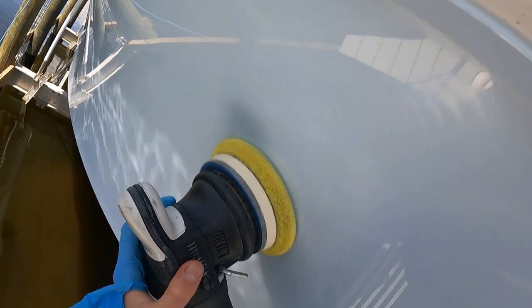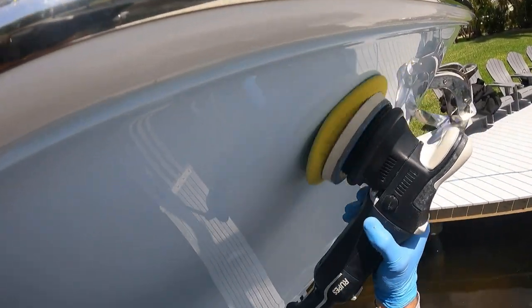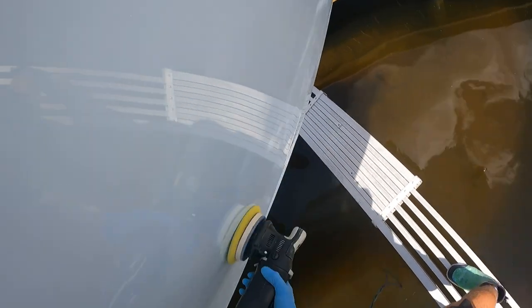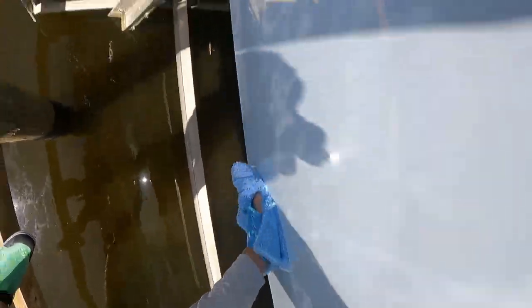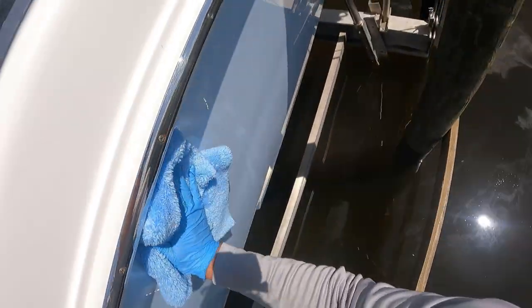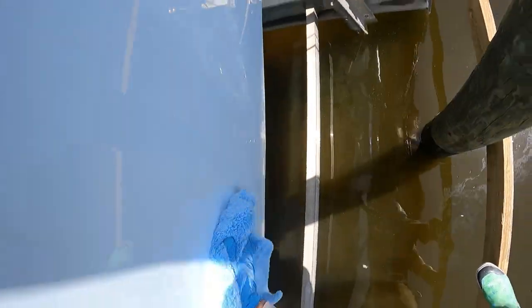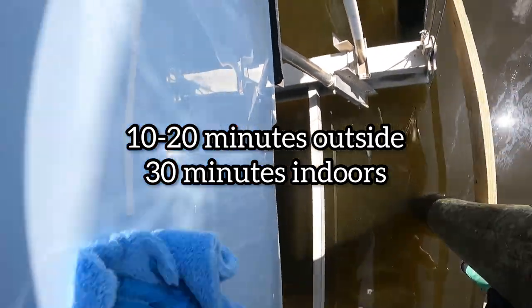You might be wondering: how long do I need to wait until I wipe off the polymer? The polymer can usually sit for a range of 10 to 20 minutes, depending on the heat, the sun, and the level of your surface. If you have oxidation in your boat, you're going to want to wipe that polymer off quickly. But if your boat is in great condition, 10 to 20 minutes is appropriate — I could run the whole hull and then come back and wipe it off. The SiO2 in the product gives you extra work time, so it's flexible: 10 minutes, 20 minutes, max 30 minutes if you're indoors detailing.